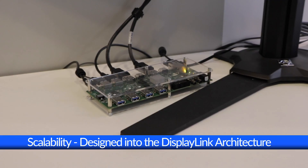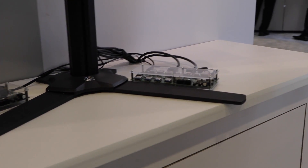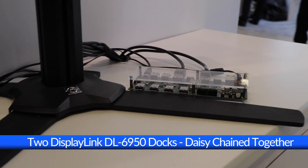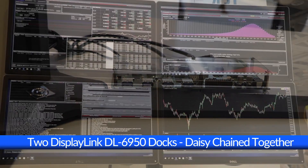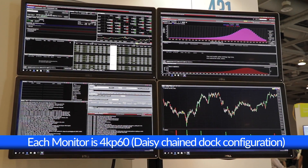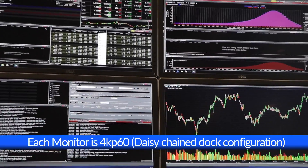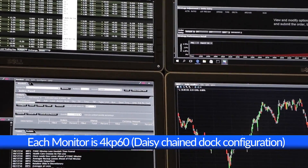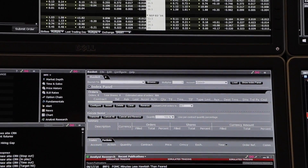DisplayLink is the only solution capable of scaling to this level of connectivity over USB, and it's made possible with our latest DL6950 chipsets daisy-chained together via two docking stations to show the flexibility. Using DisplayLink technology, you can ensure pixel-perfect displays, crisp text and graphics, and of course ultra-low latency, to deliver an interactive user experience that's indistinguishable from directly connected displays.